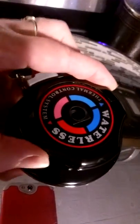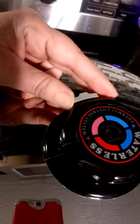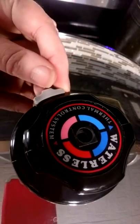It also has a valve on the top. This is what they call the steam control valve. There's a little knob right here — you can just turn the steam off, it closes that up, and then you just open it up to let the steam out.